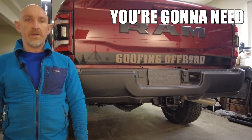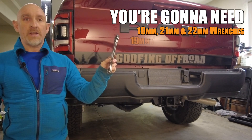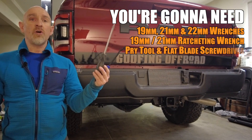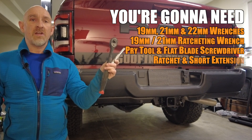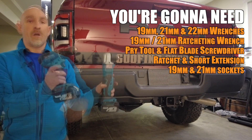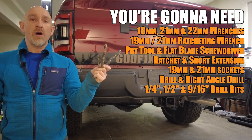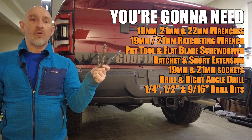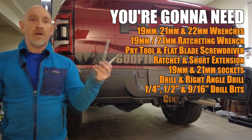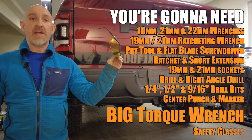You're going to need 19, 21, and 22 millimeter wrenches — I used a 19 and 21mm ratcheting wrench. A pry tool and a flat bladed screwdriver. A ratchet and small extension. 19 and 21 millimeter sockets. A drill and, to make it easier, a right angle drill. A quarter inch, half inch, and 9/16th drill bits — I recommend hard metal drill bits because they'll go through the frame easier. A center punch and a marker. A big torque wrench, and don't forget your safety glasses.